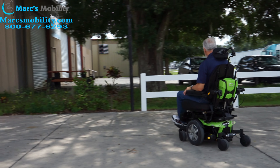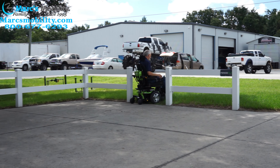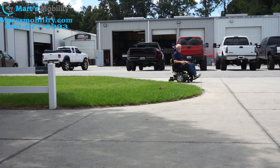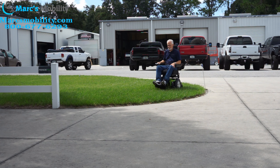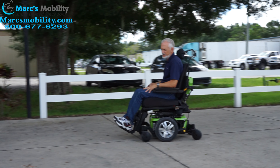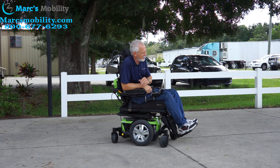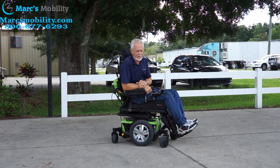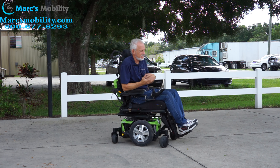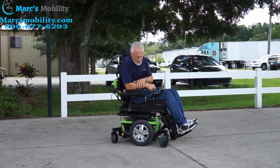Very easy to drive. Quantum Edge 2.0 neon green — tilt, reclining legs — no problem in my grass. My grass is pretty decent, so in my grass it has no problem. Great suspension — it's a little bumpy in my grass, my grass is really bumpy, but it had no problem.